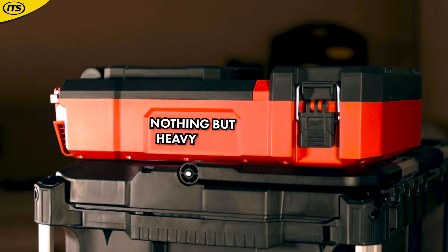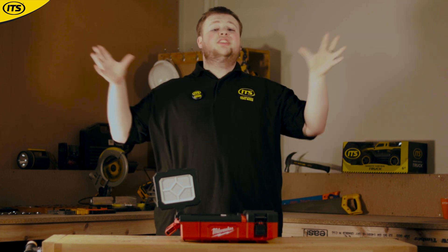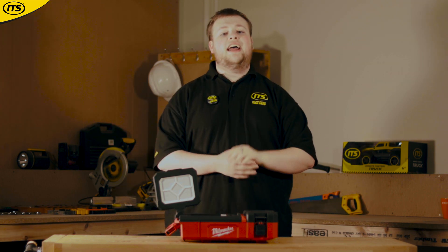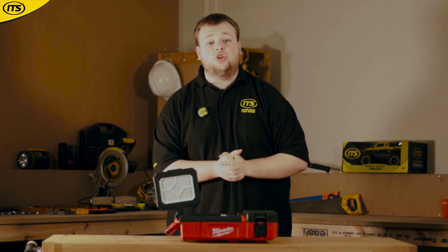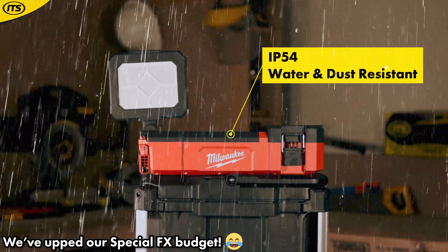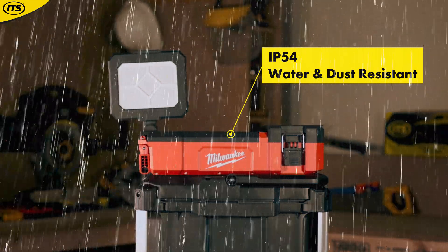Milwaukee is known for being nothing but heavy duty, and this product as well as the entire PackOut range are no exceptions. This light is built to withstand any impact or drops on site, as well as being IP54 water and dust resistant, which prepares you for any environment you may come across while working.